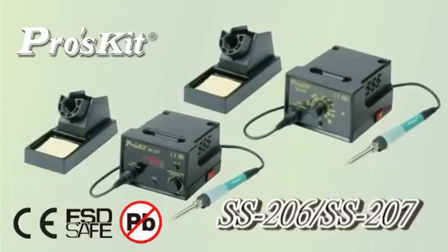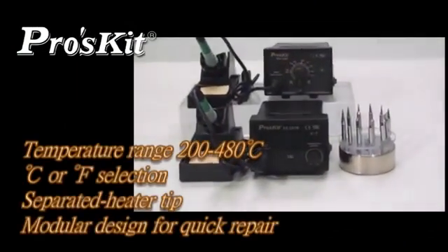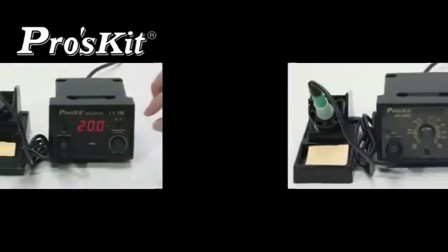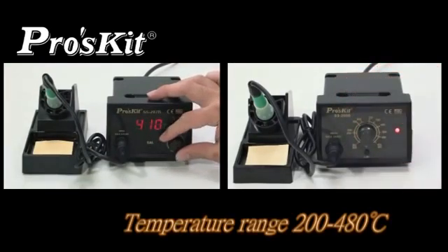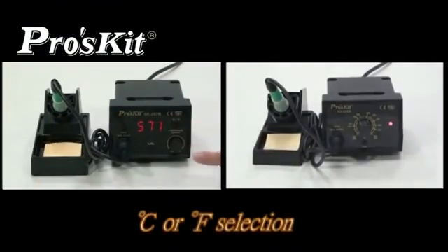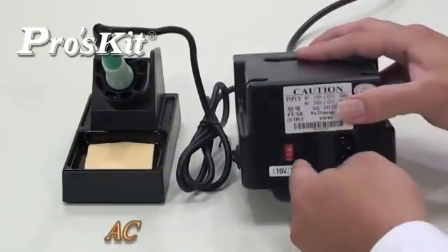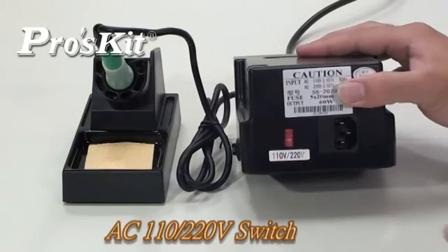SS-206/207 temperature control soldering stations feature temperature range from 200 to 480 degrees, with Celsius or Fahrenheit selection. Separated heater tip, module design for quick repair. CPU temperature control. The rear panel input voltage switch design allows easy voltage conversion from either AC 110 or 220V.